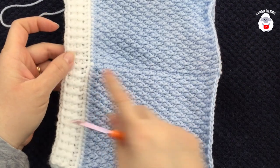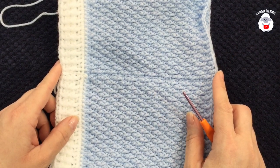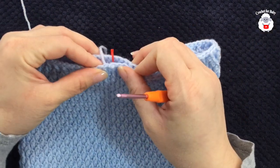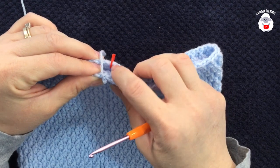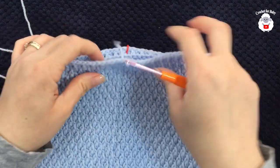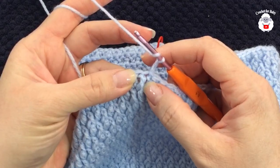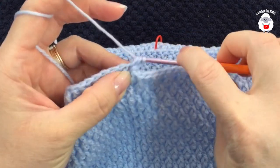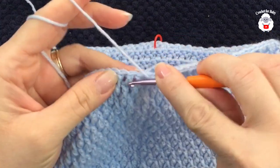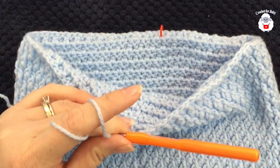I did a total of 18 rows, not counting the first row of half double crochets. From the top of the waistband down to this last row it measures about 19 centimeters, which is about seven and a half inches. Now we're going to divide the legs. We have 96 stitches total; I put a stitch marker right in the middle marking 48 stitches on each side. Chain two and continue in the same pattern until you have 48 stitches.